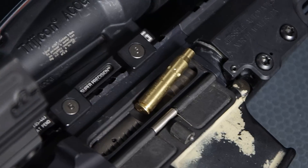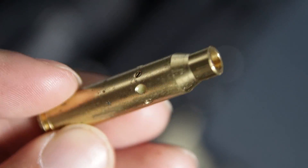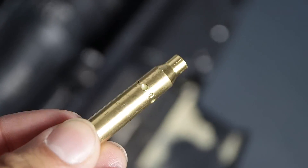To save ammo, people can actually do this at home with a laser bore sight without firing any live rounds before heading to the range. This one is very affordable and serves as an excellent tool for sighting in your firearm before heading to the range.